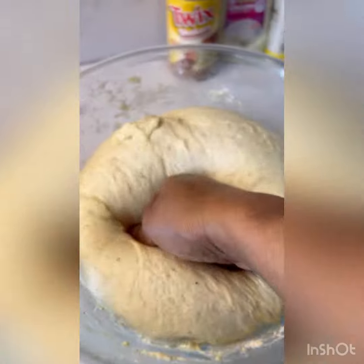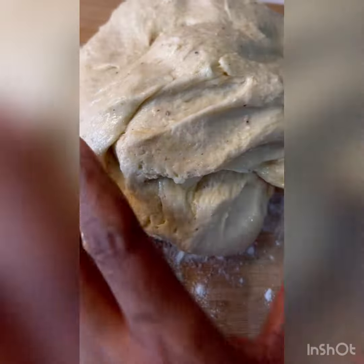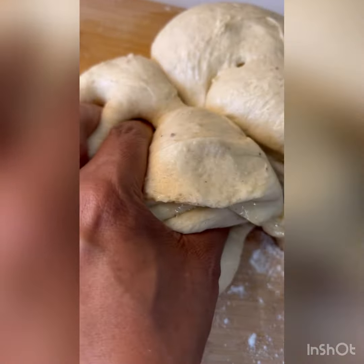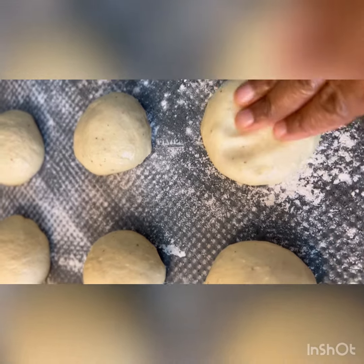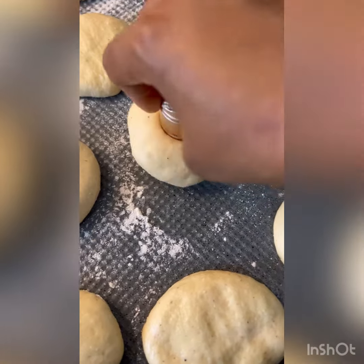Roll out your dough and mold them into smaller balls, then cut out the doughnut hole. I didn't use anything fancy — I don't have a fancy cutter. So I shaped them into balls, pressed them down, and used a bottle cap to cut out my doughnut hole.